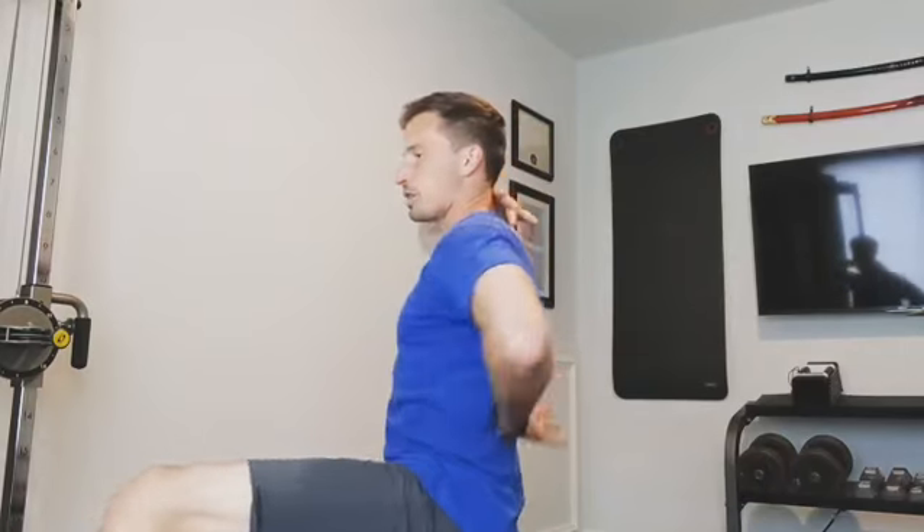See how my shoulders are tipping forward just a little bit there? Now the genesis of that is people get focused on the hands and on the handles, thinking the further back they can pull them, the more they're getting out of it. But that results in that tipping forward, which can create irritation over time and also limits the development of these mid-back muscles.